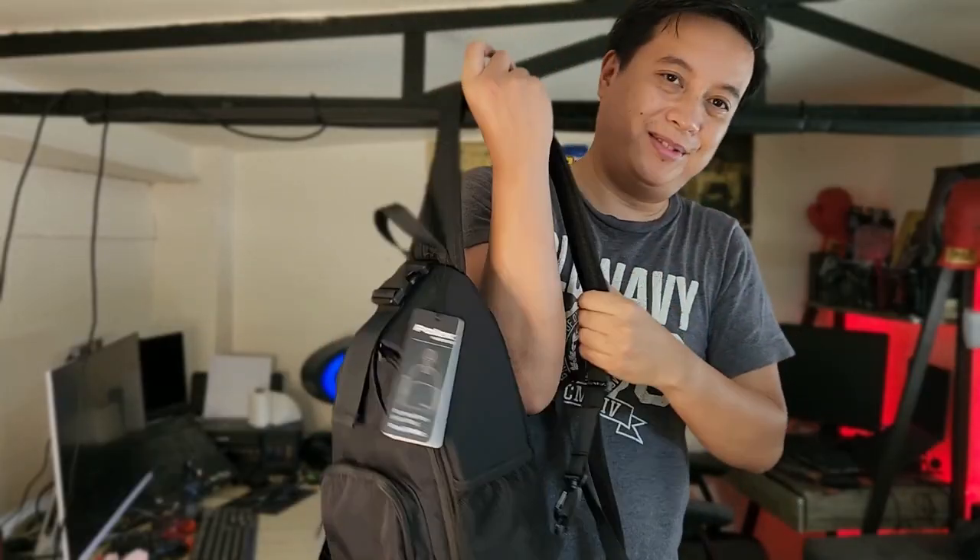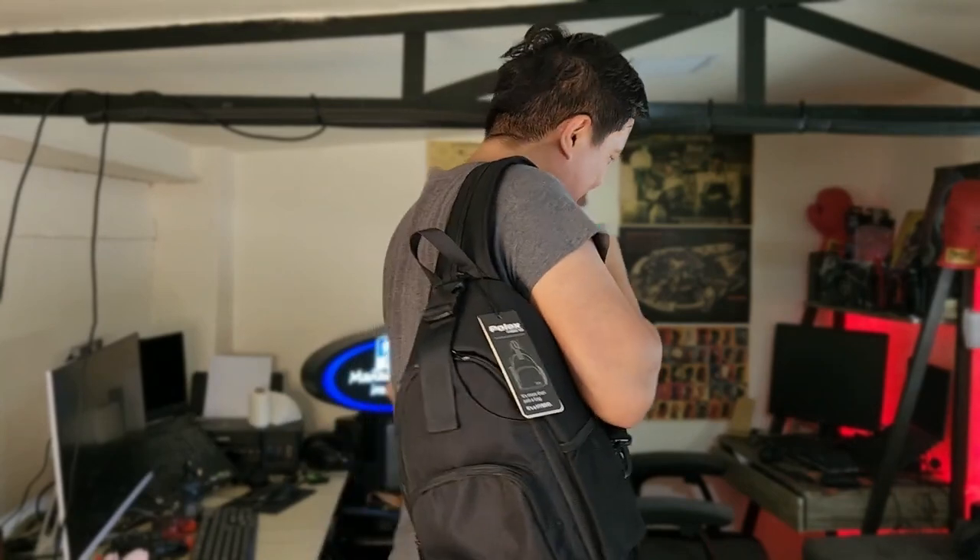Now I can travel. I hope you like this video. Thank you for watching — it has been a while, I missed you guys. See you on the next one. Bye bye.